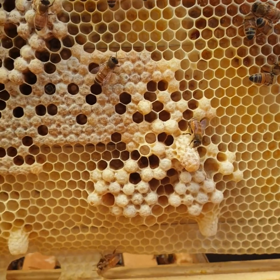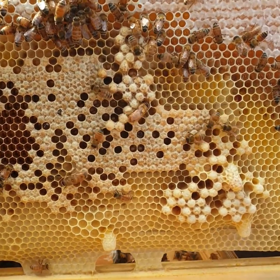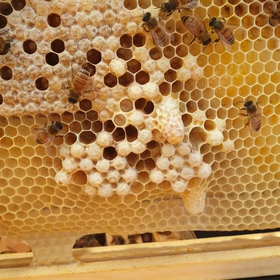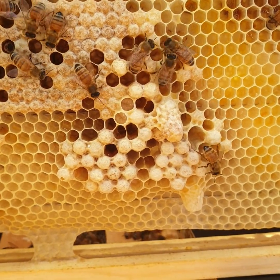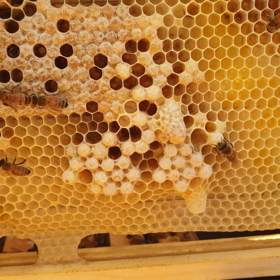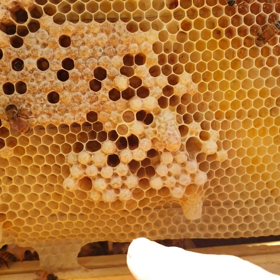These are not supersedure cells or emergency cells — these are swarm cells. If they were supersedure cells, from my experience I have generally found them to be on the outside of the brood cluster, not in the middle — sometimes even on a pollen frame. And there's only ever one, two, maximum three, because they're not going to create an abundance of queens. If they're replacing a failing queen, they only want one good queen, so there'll be only one to three cells at the most.